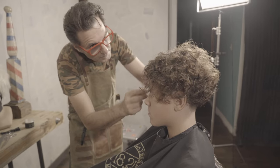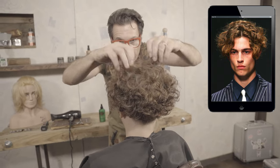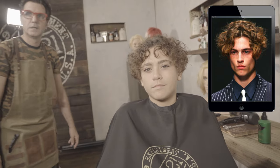This style would look great on almost all face types, but it's not ideal for very wide faces. Since this style has an undercut it will take away a lot of the volume on the sides, and that is one of the reasons that makes it ideal for curly hair.